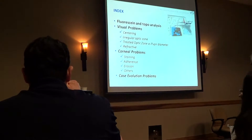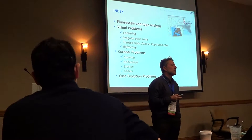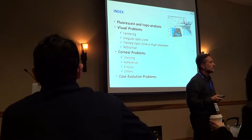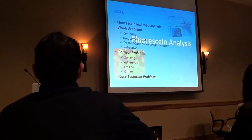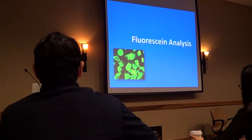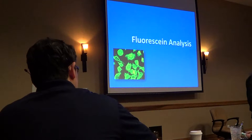Here we will move into topics about fluorescein, topography, and topography. The first point we will look at is called fluorescein.